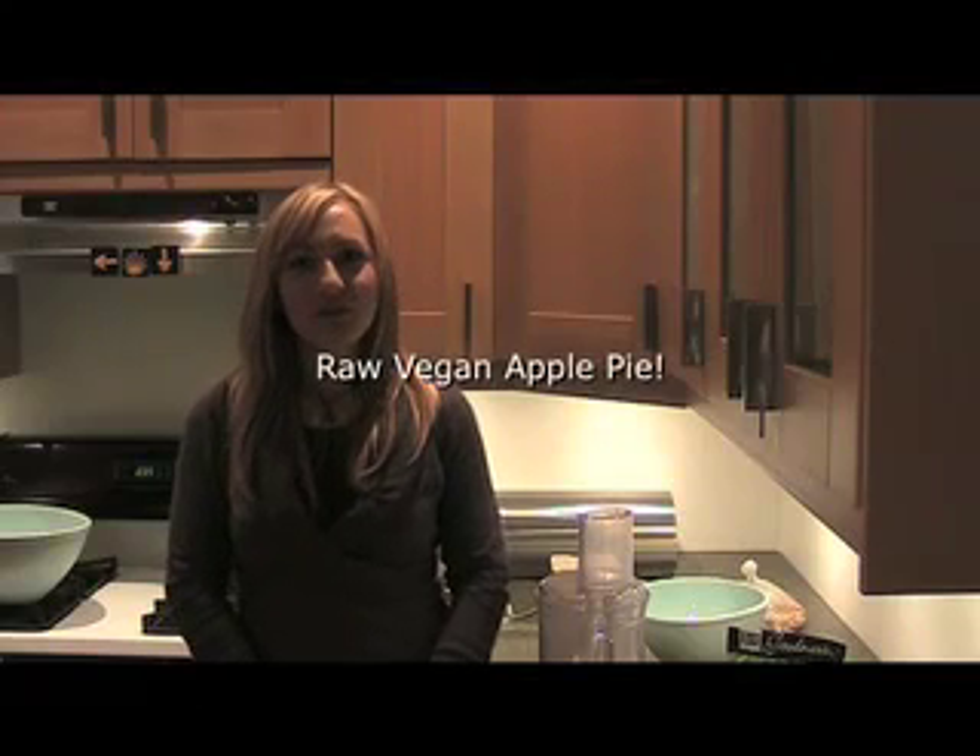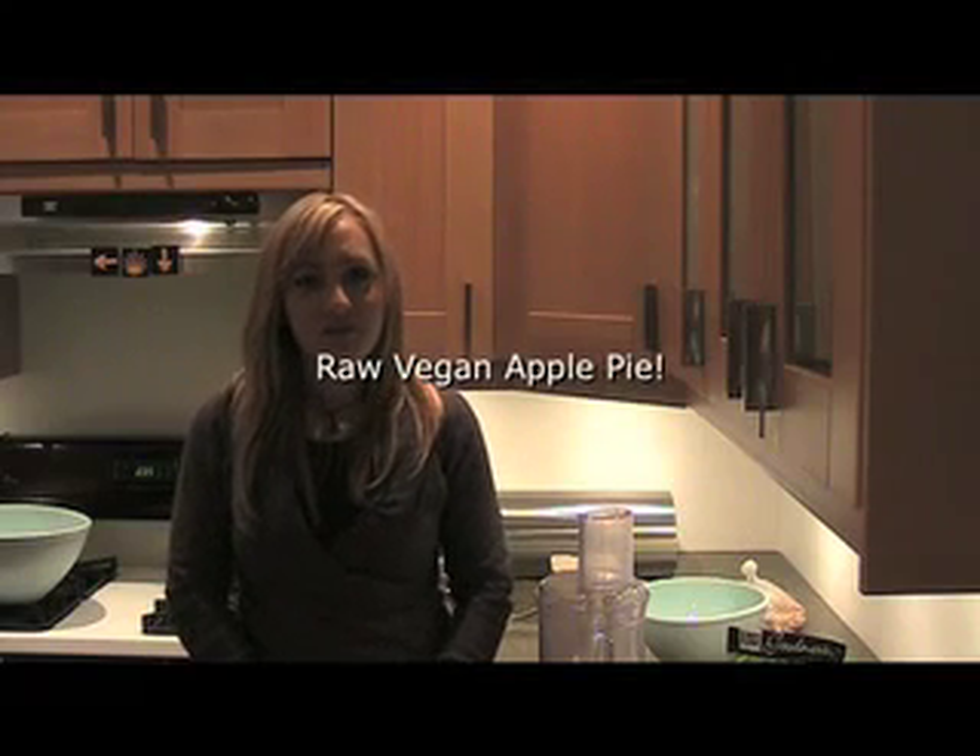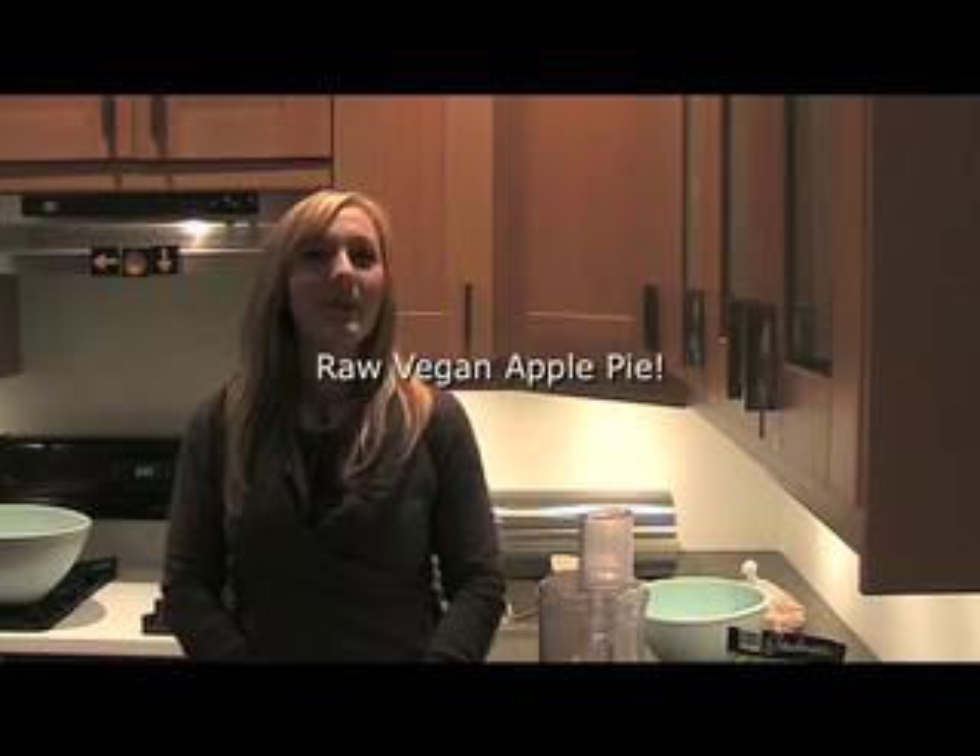Hi, I'm Michelle from Ruth's Hemp Foods, and taking over for Ruth today, we're going to make a raw apple chia pie that's vegan and gluten-free.